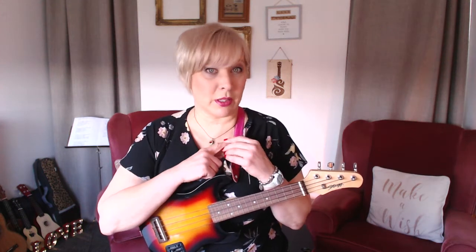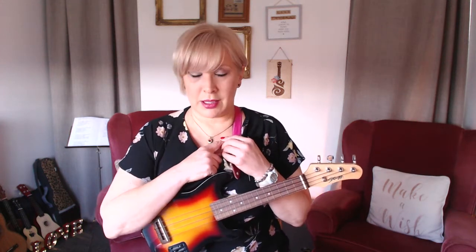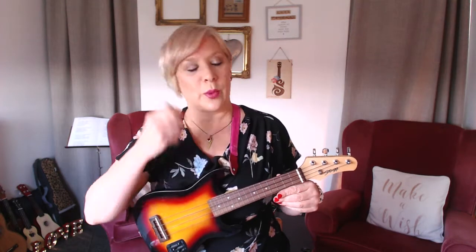This video is about how to do an alternative G chord, because sometimes moving from the G — especially to G minor or G to E minor — can be tricky. For beginners, even G to G7 can sometimes be a bit fiddly. So this is my suggestion for it, and it's the way I play the G.